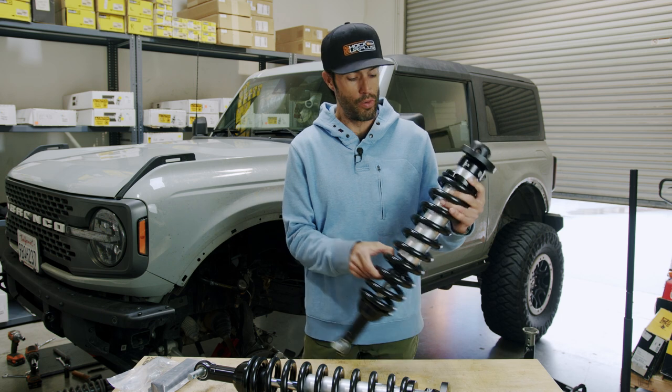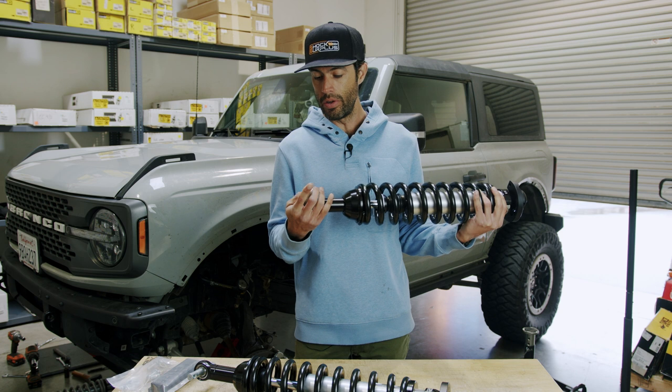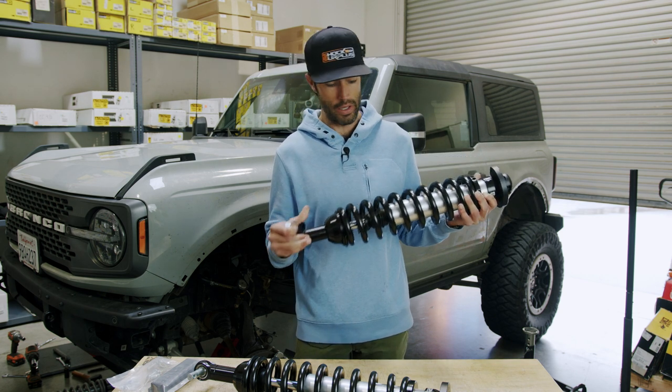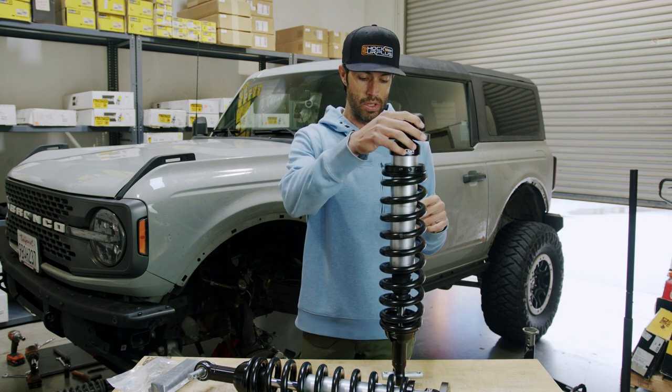The rear coilovers look almost nearly identical except for the lower mount. Very beefy bottom mounts with some spherical bearings, and all extremely top-notch product with aluminum components all throughout.